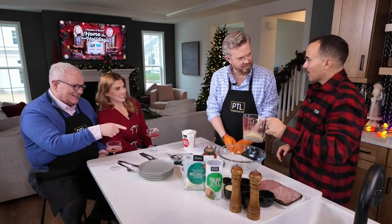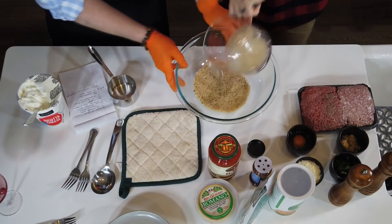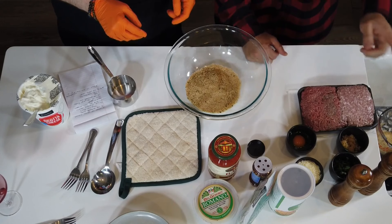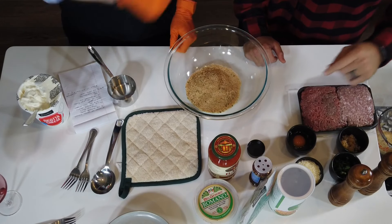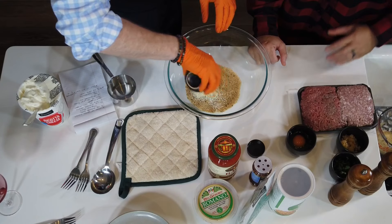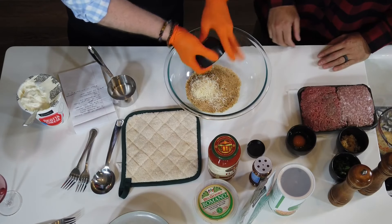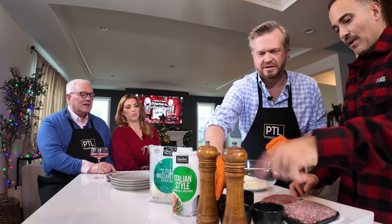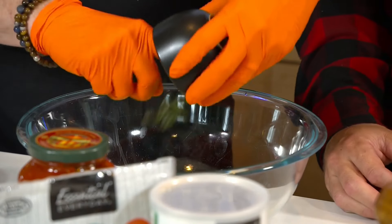So how we're gonna start is with the breadcrumbs. Drop them in. Seasoned breadcrumbs. Let's add some cheese. You have this all measured out already? Yeah, we pre-measured. It's a cup of breadcrumbs, about a half a cup of cheese. There we go. We're gonna add our basil. Basil goes in there as well.